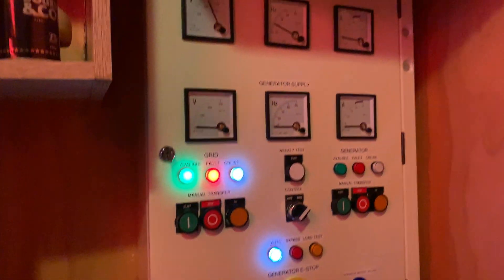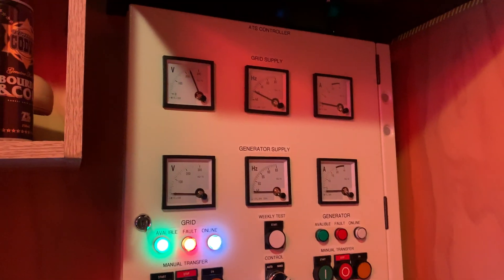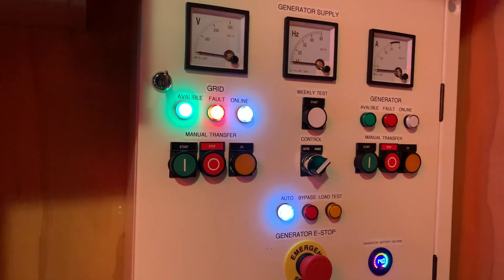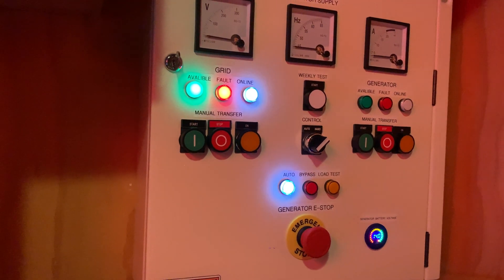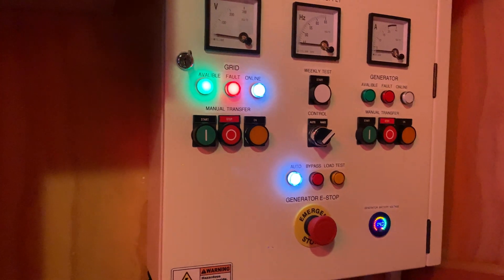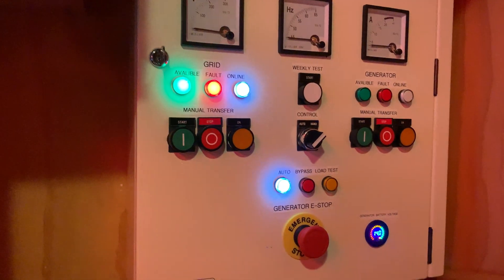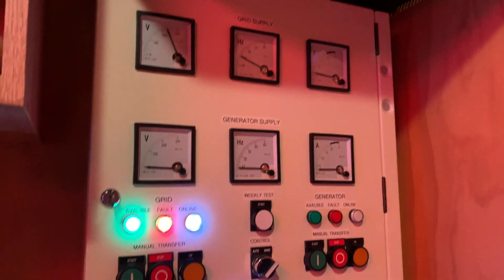Apart from that, the only other change I've made is programming. I've completely restructured the ladder logic and made it a bit more tidy. As I was testing it through the weeks, I noticed quite a few bugs in the programming. It's hard to avoid bugs when you're using a lot of timers and counters, and there are so many different ways to program it. So I've really tried to structure this new program very tidily. If you're interested in a programming video, let me know and I might actually make a tutorial on how to program simple PLCs.